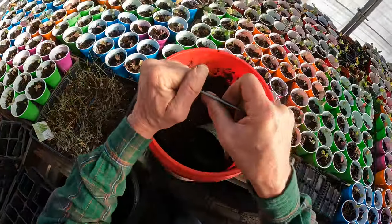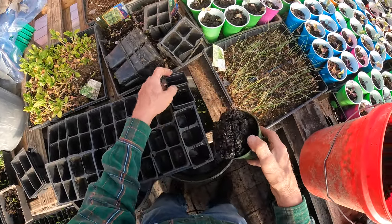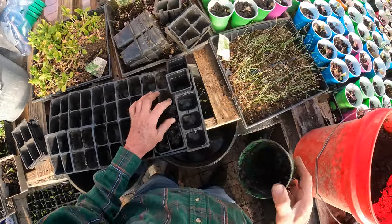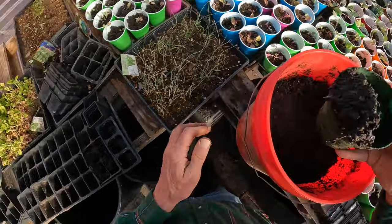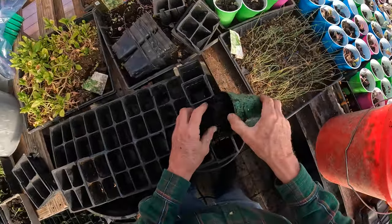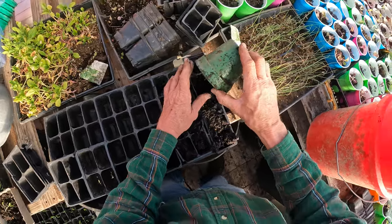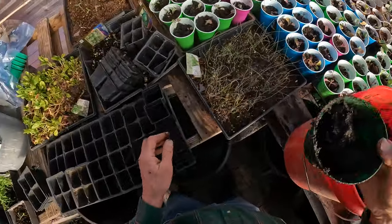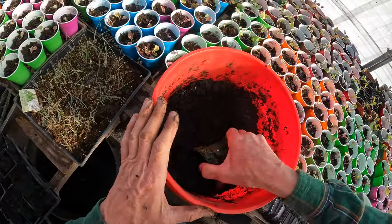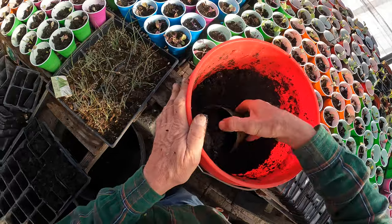I'm going to be planting the same way. This is pre-mixed — I mix it myself. It's America Girl potting soil, and it comes dry in the bag. I put it in a five-gallon pail like this and mix water into it. You get a nice moist potting soil that comes out. It's very, very good, ready to use.